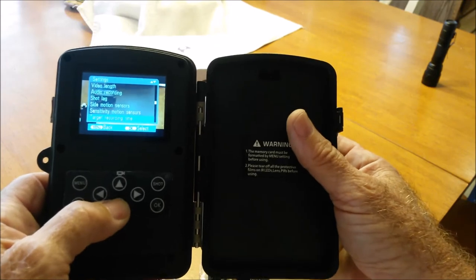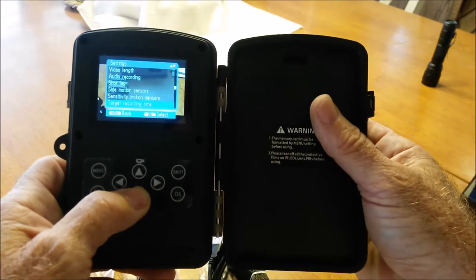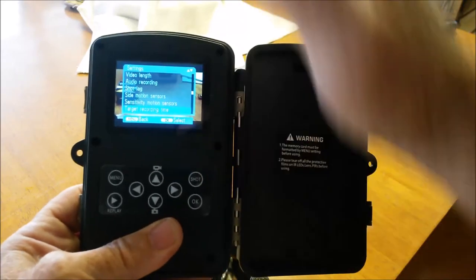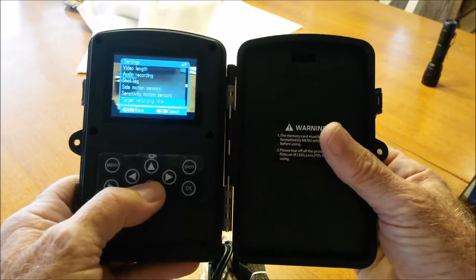Target recording time — this is where you set your time lapse recording. It's going to start at a certain time, stop at a certain time, and you can program it to do that. Combined with the shot lag setting, this gives you control over how long you want to run the timed recording.